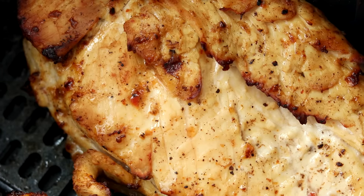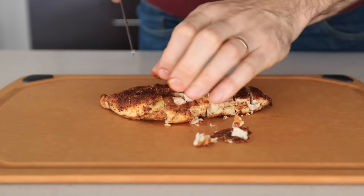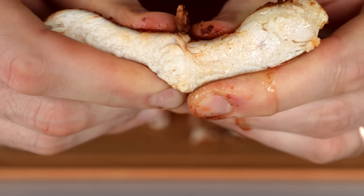I did cut into one of these breasts just to show you how juicy they are on the inside — just look at this, it is absolutely dripping with juice. I definitely got to get a taste of this. That is perfectly tender, perfectly juicy, perfectly seasoned. Seriously, you got to check out this air fryer chicken. It is so good and so easy.